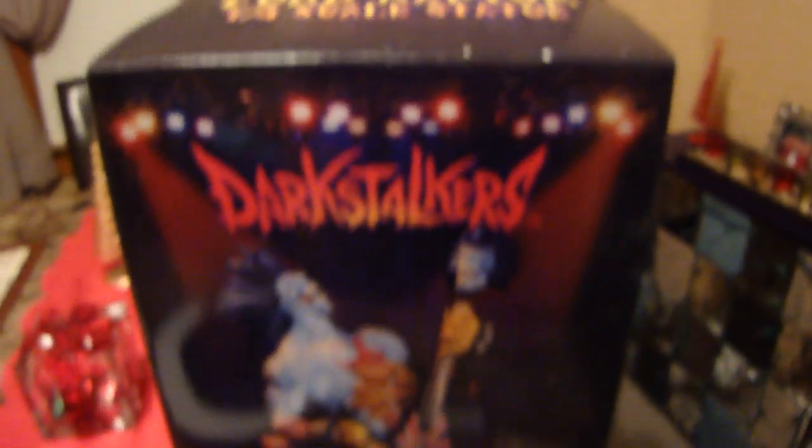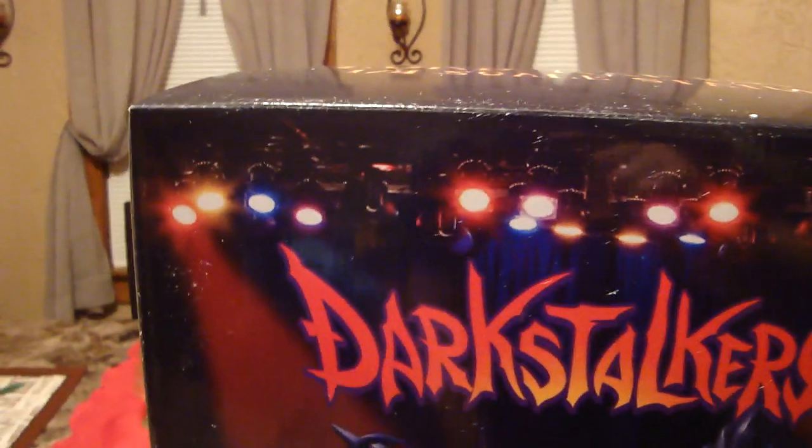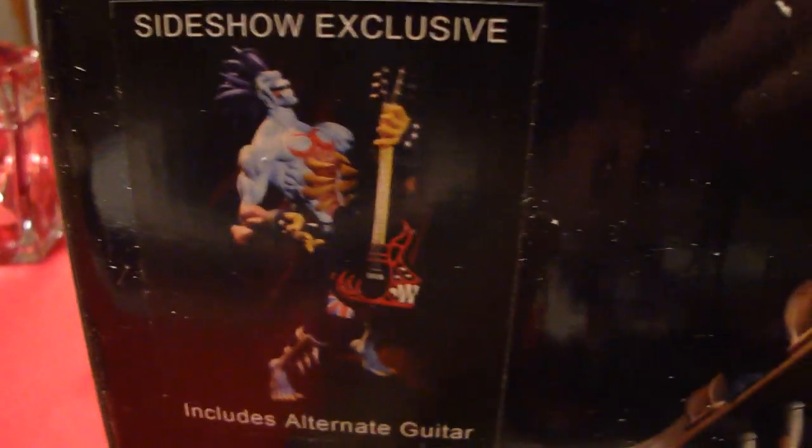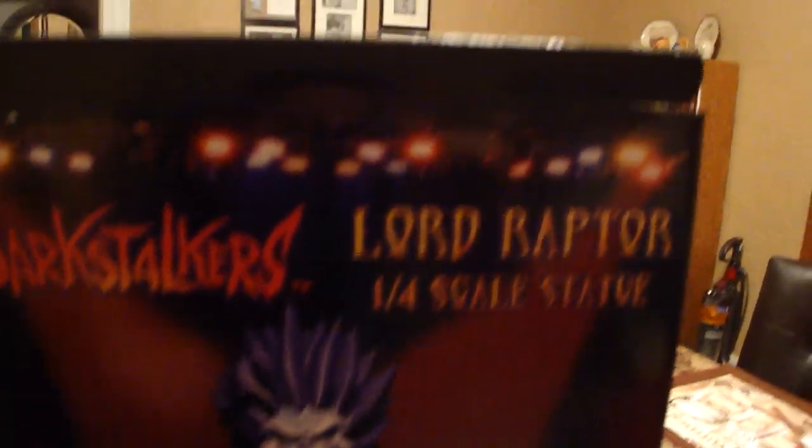They did great artwork on the box — it looks like he's at a concert with lights and everything. Really cool job. You can see the Capcom logo, the Pop Culture Shock Collectibles logo, and the Sideshow exclusive logo. A little side view of the side art of the box. And the back doesn't have too much description — just a barcode, logos, and a picture of the statue. The other side is pretty much the same, just another side view.